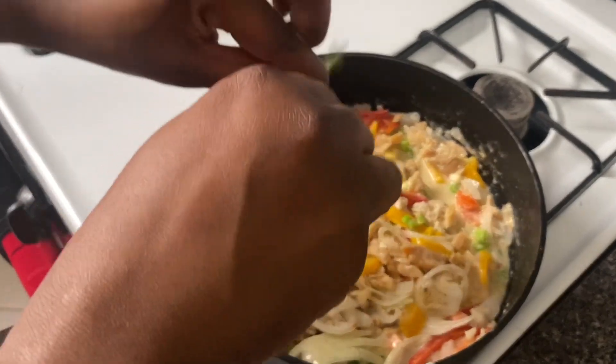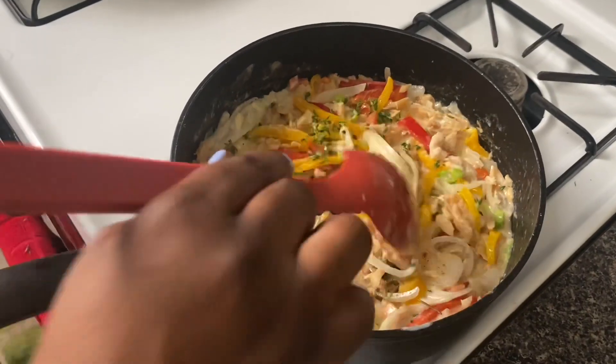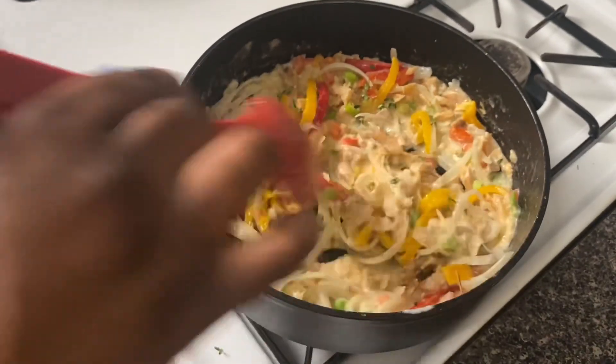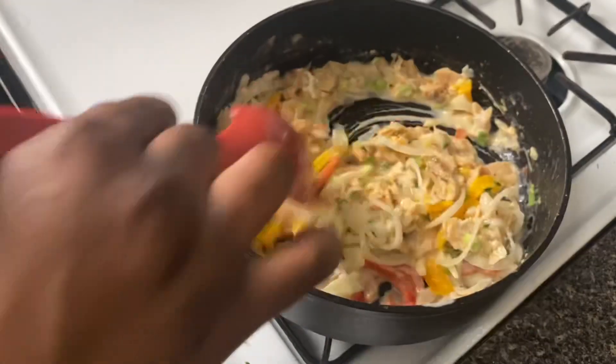Put in your thyme — dry thyme, fresh thyme, whatever thyme you have. I have fresh thyme. Give it a mix, then we're gonna cover it for about two to three minutes and it should be good.